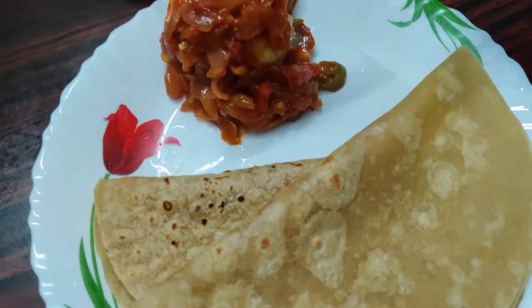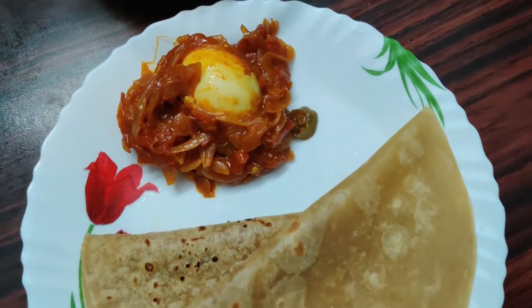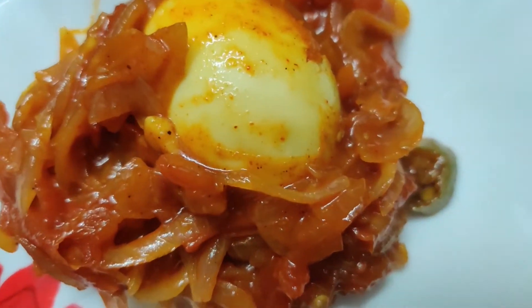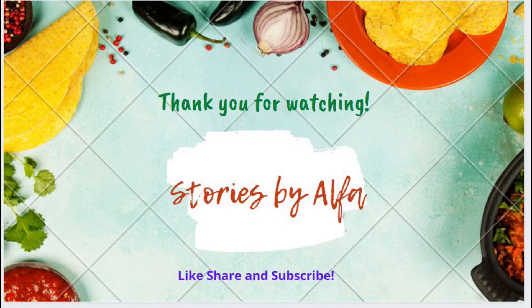This is especially for bachelors. If you guys try this, please like and comment. Subscribe and support us. Thanks for watching Stories by Alpha. See you next time. Bye!